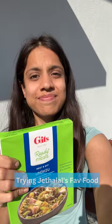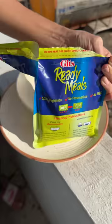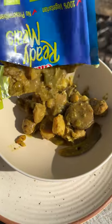Chita ji's favourite undhiu — let's try it! Going to eat undhiu puri. The instructions are super simple: open it and microwave it for 2 minutes. But the best part is Mata ji!